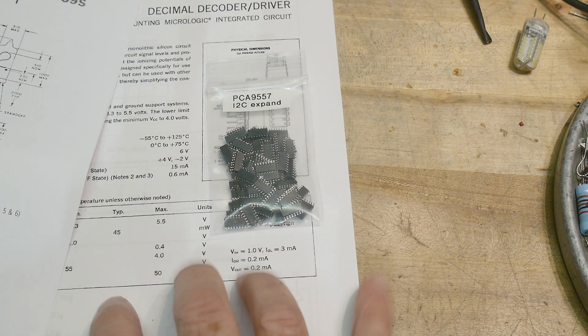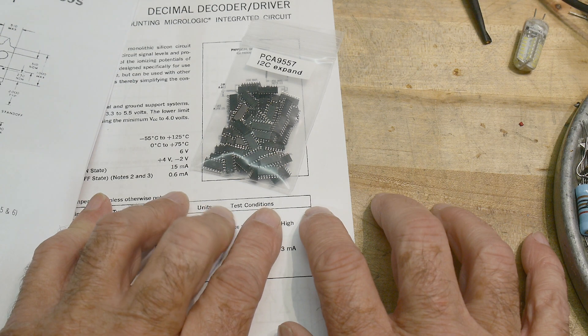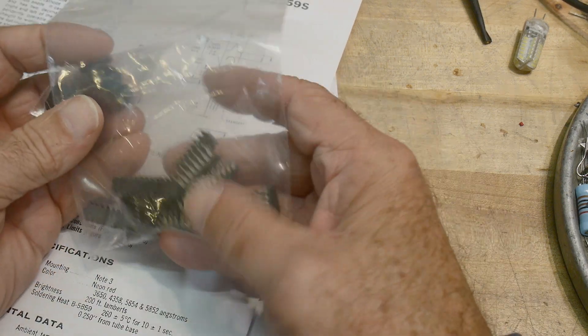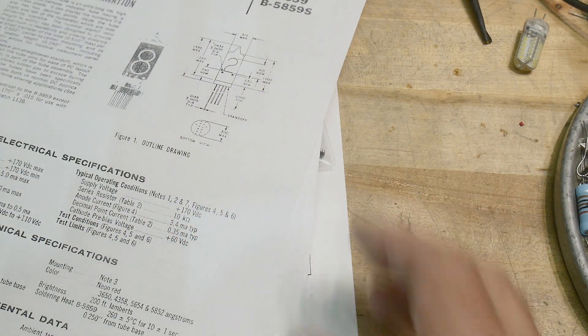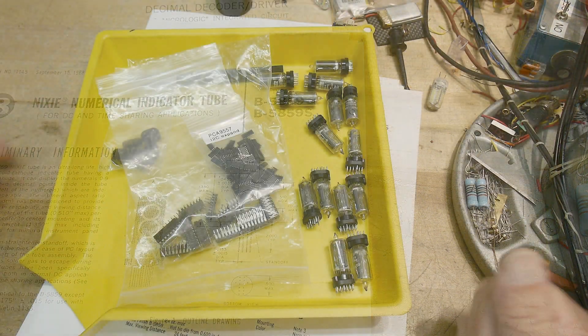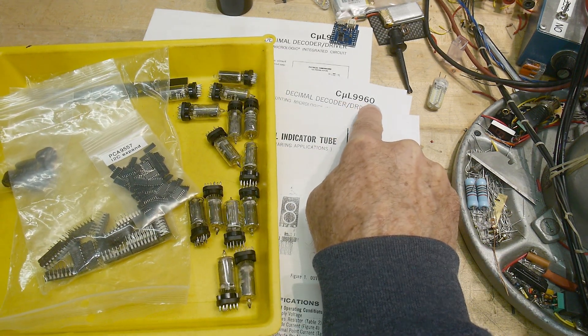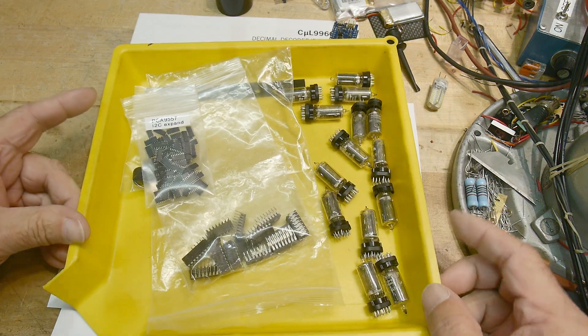I think I'll do eight Nixies - four is not enough, we'll do eight. And that'll be four of these I²C expander chips. One chip per Nixie for the drivers, so we'll need eight of those. We've got plenty - two, four, six, eight, ten, twelve, fourteen. So we'll have a nice looking board. Anyway, that'll be a new project - chip of the day the CmicroL 9960, and we'll play with Nixies and make a driver board. That'll be a great project.